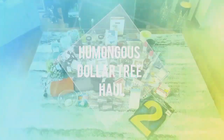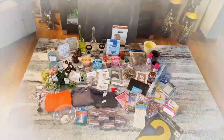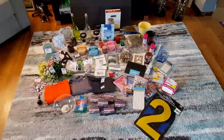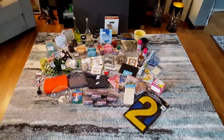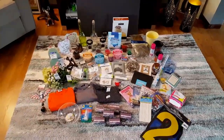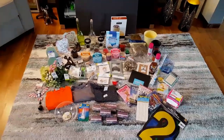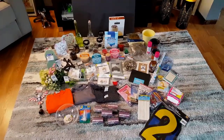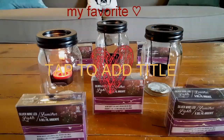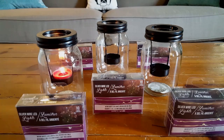Hi everyone, welcome back to my channel. This is Jenny. I have a huge Dollar Tree haul. I went to six — yes, six of my Dollar Trees today. I have a total of nine and I made it to six of them because I am on a hunt for certain items. But along the way I came across some awesome items, so stay tuned. My Dollar Tree divas, get ready for a long Dollar Tree haul!